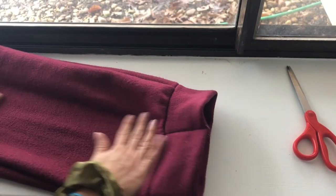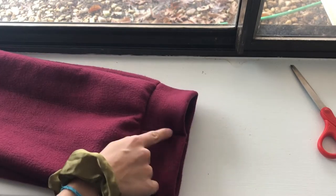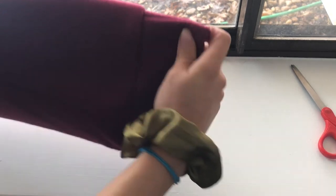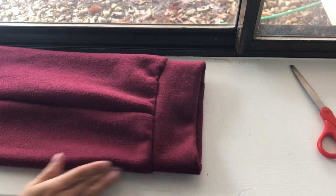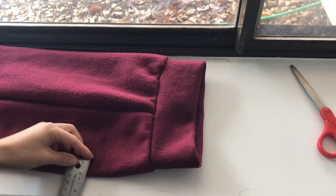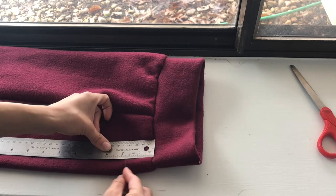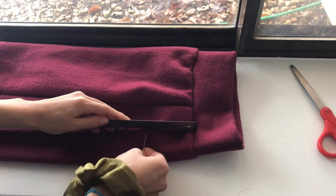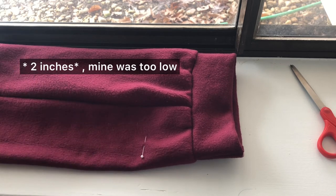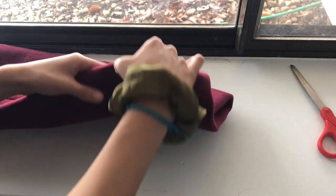This is what your dog sweater will be looking like — this nice tube with the neck piece. Now for the arm holes: the bottom of my sweater is where her chest will be. I'm going to find the arm holes by folding it in half so I can mark it off nice and easy. I'm guesstimating, but take a pin and mark about three inches away from the neckline, then about an inch to an inch and a half away from the bottom piece. Mark it on both sides.